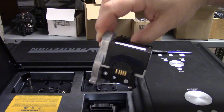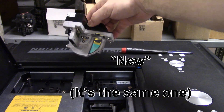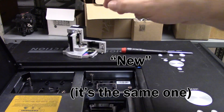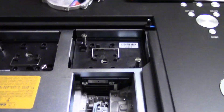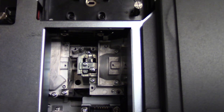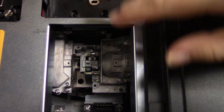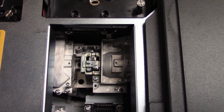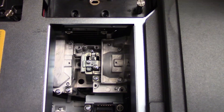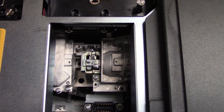So we get our new color wheel, and that will be dropped in in place of the old one. But before we do that, let's look inside and make sure the optics look good. In most cases you would need to clean this out, but this was already clean so we're going to leave it alone. There's the light tunnel slash integrator and the rest of the optics.